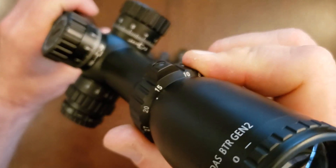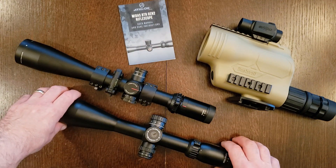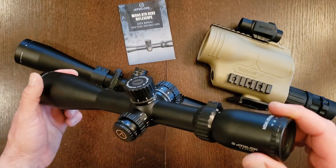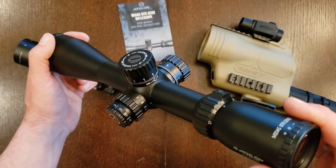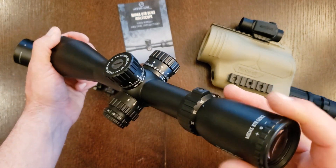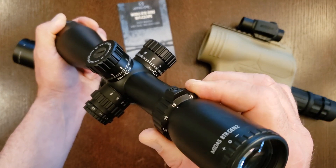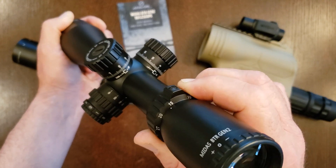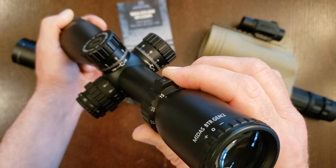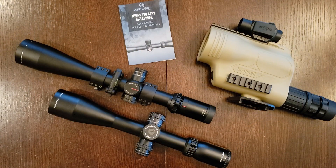That's definitely something you want to be aware of. Like I said, I do like Athlon and I'm impressed overall with the build quality of this rifle scope. I'm going to be replacing it with another Athlon — a higher-end one, possibly a first focal plane model — and I'll be avoiding these Athlon second focal plane rifle scopes now that I know they're still not looking after this very critical detail. Thank you so much for watching, I appreciate your interest, and I hope to see you again on the next one.